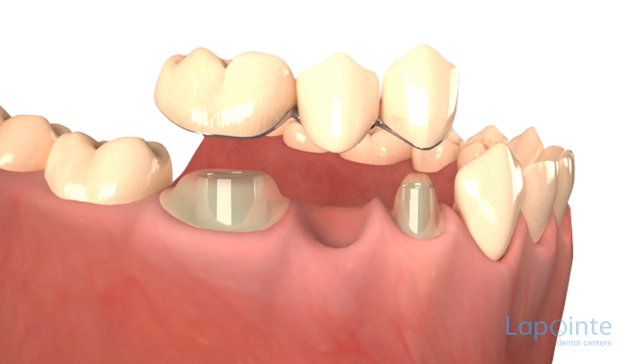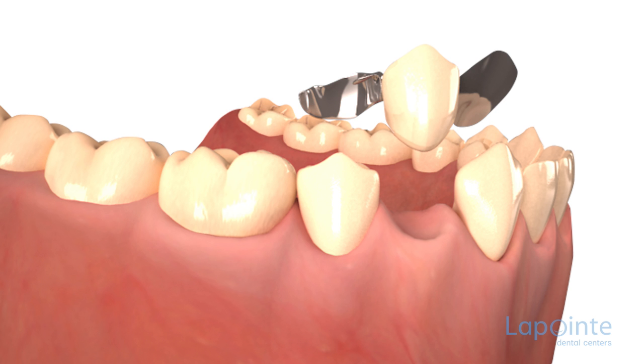Bridges belong to the family of accessories aiming to fill toothless spaces. They are made up of one or several porcelain teeth attached to the nearby teeth. To affix the bridge to the neighboring teeth, we proceed in different ways.